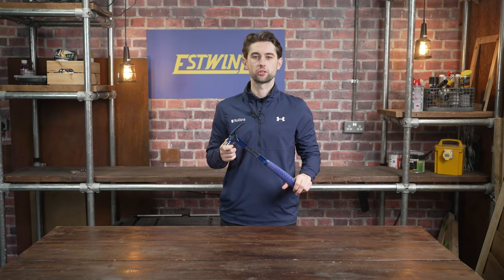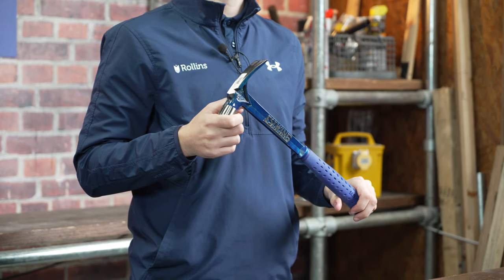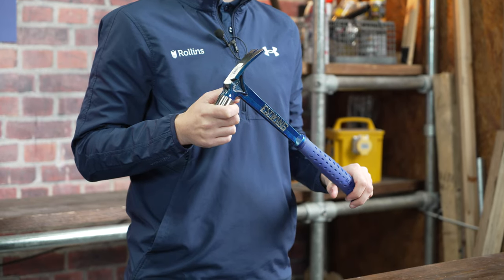S-Wing's ultra-series hammers are engineered to be the lightest, strongest striking tool on the job site. The sleek lightweight design makes the hammer both easier to swing and less fatiguing.